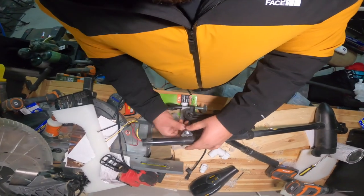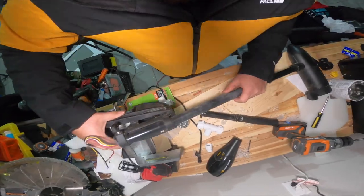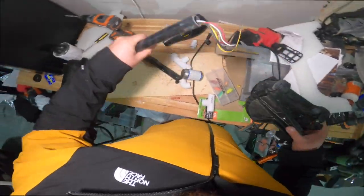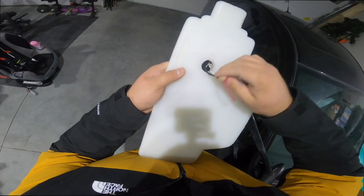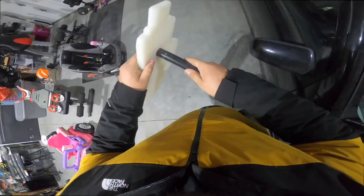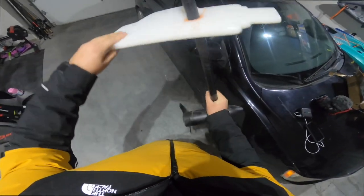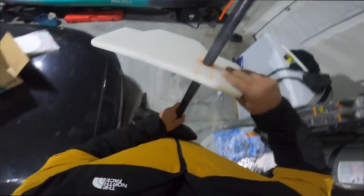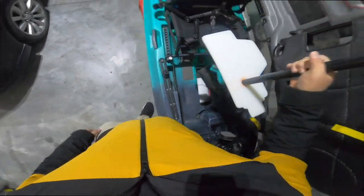So we took this off and we're going to have to take this guy off too. We are doing some major, major taking apart. This is what it looks like now — stripped down. These wires will go through here and then we'll put the trolling motor through here. Look at that — it fits snug as a bug in a rug! Look at that — that is so sick. And then this guy will just go in here like that. This is freaking amazing.